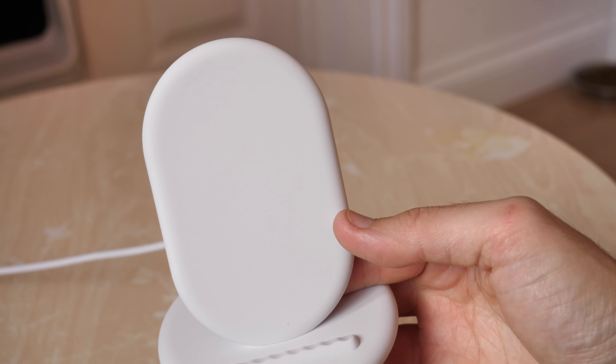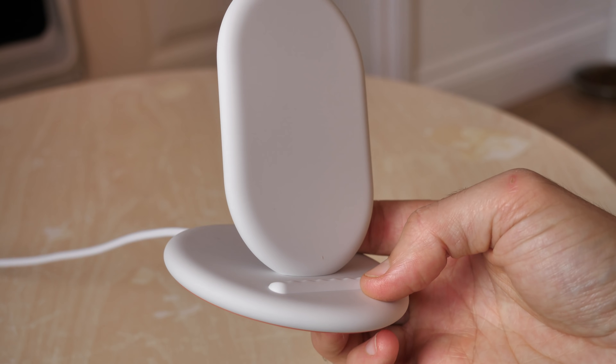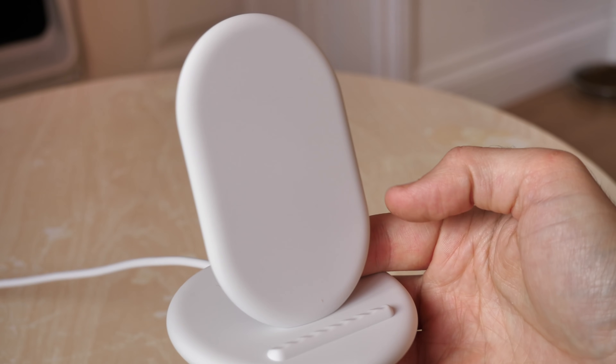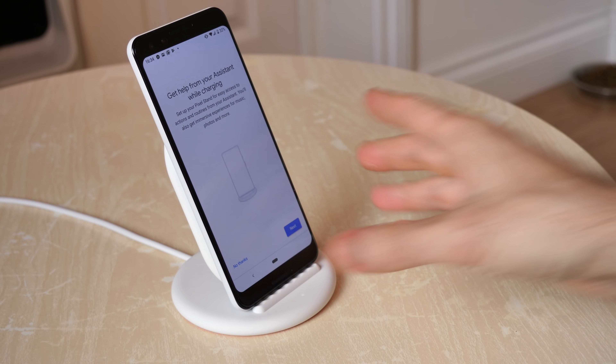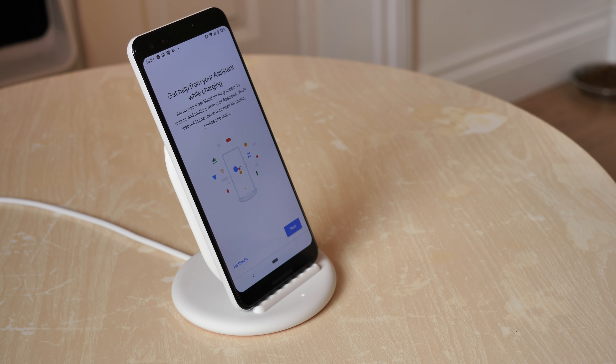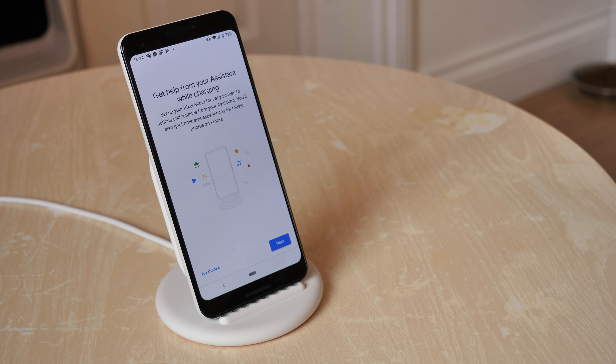Pretty straightforward simple design, quite neat though — it should go with pretty much any furniture you've got knocking around. Sticking the Pixel 3 on there now, and it automatically registers that it's on the Pixel Stand and can automatically launch the Assistant while it is charging.